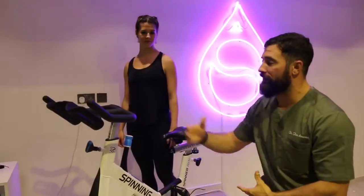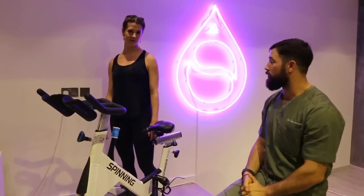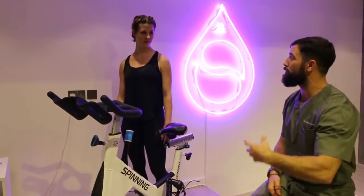Now keep in mind, your bike in the gym might not look like this, but the same premises will mandate what we do.